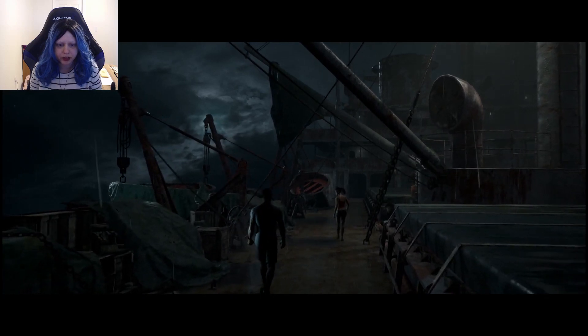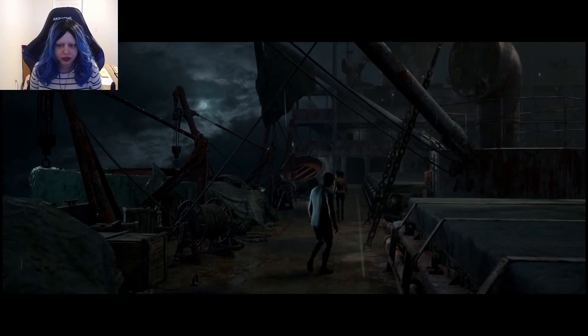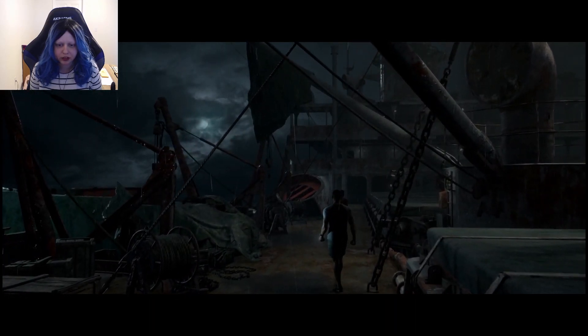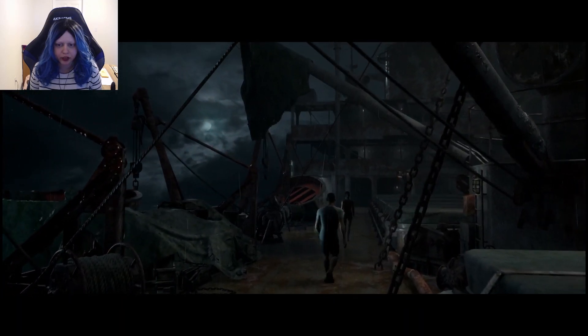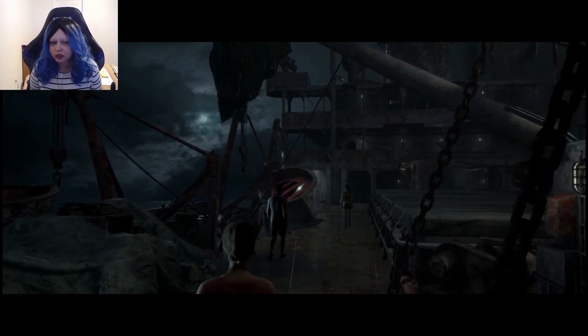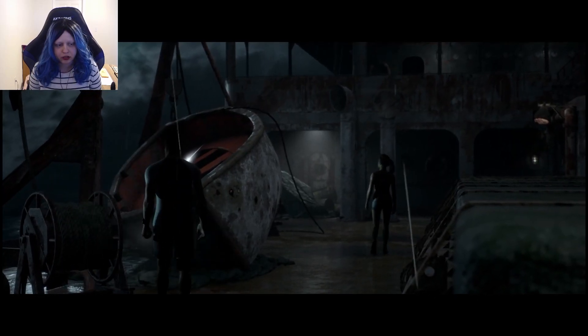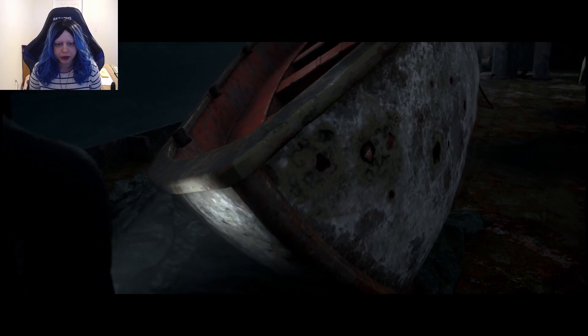I do want to find all the secrets for this one. It's shorter than Until Dawn. Even though I screwed it up, it's more forgiving, I guess, in the sense that it won't take as long to do it. I don't know, is that something you guys want to see?